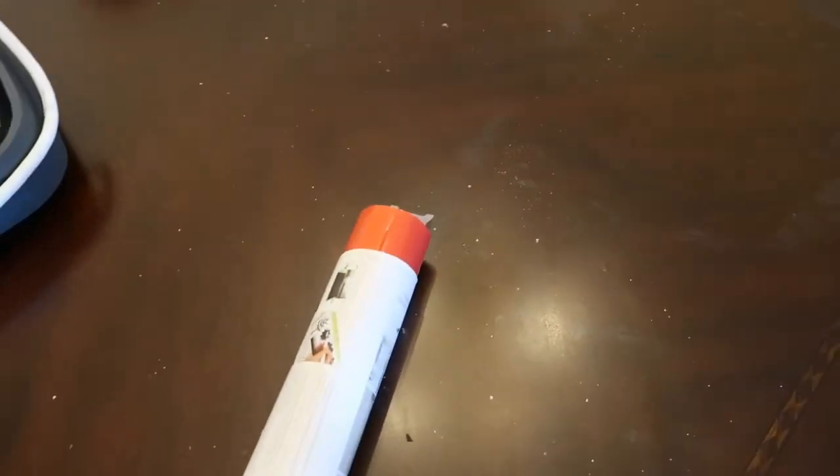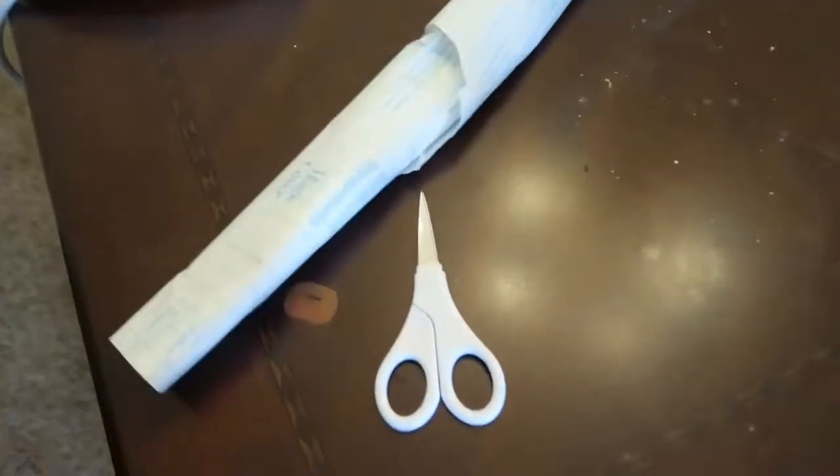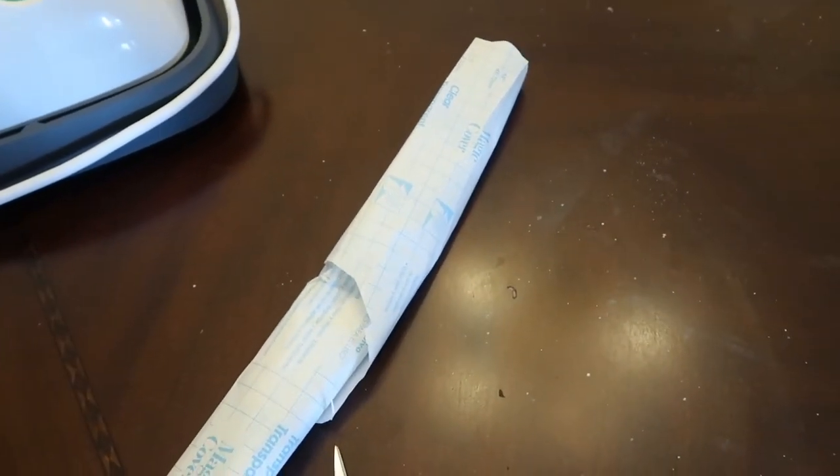Another thing you might need is some HTV — it's only like $8 at Walmart. You'll need scissors, and you might want some transparent tape, but I don't use it.